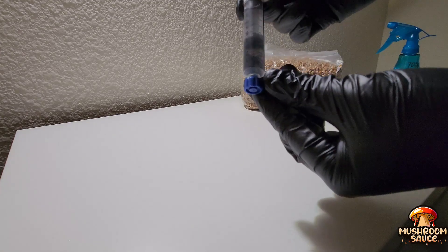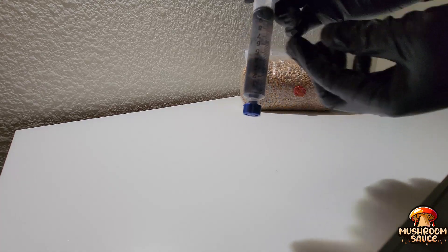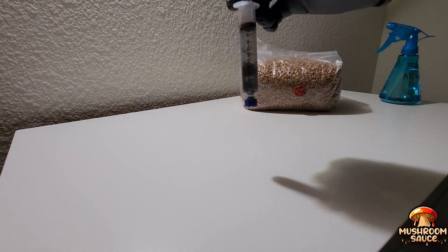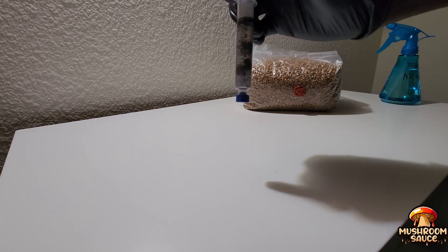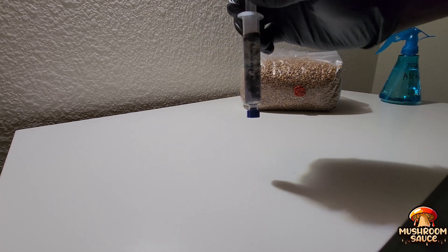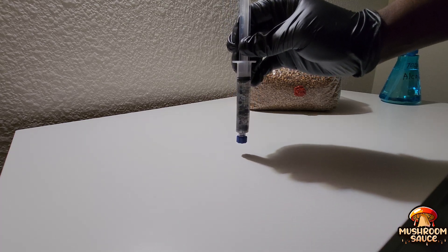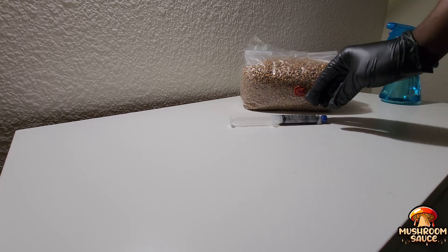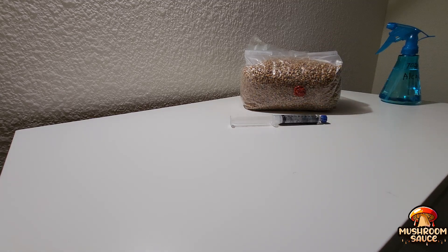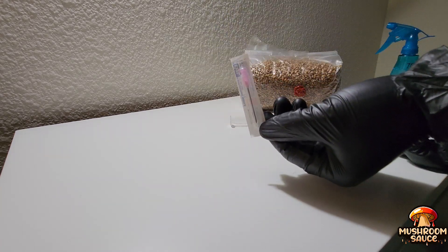Look who decided to join the party — ladies and gentlemen, I'd like to introduce you to liquid spores. The black things you see inside the syringe are called spores, released by mushrooms that are fully matured and ready to be harvested. Unlike other produce, mushrooms don't have seeds — they have spores. You see me shaking the syringe pretty hard, and the reason is I'm breaking down the spores so that when I inoculate the grains it's easier to get through the needle into the grains.